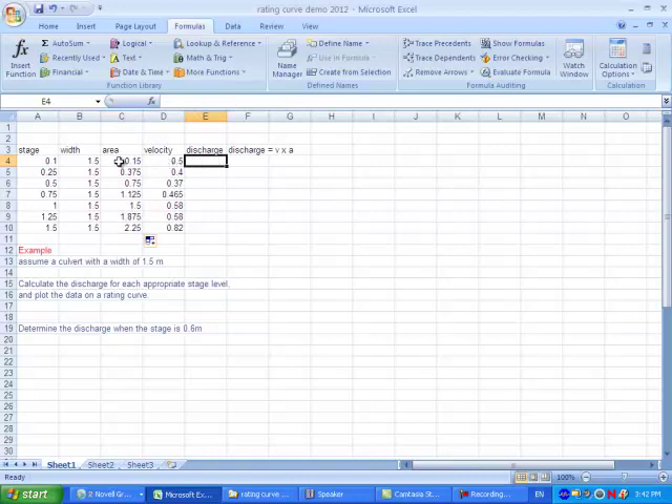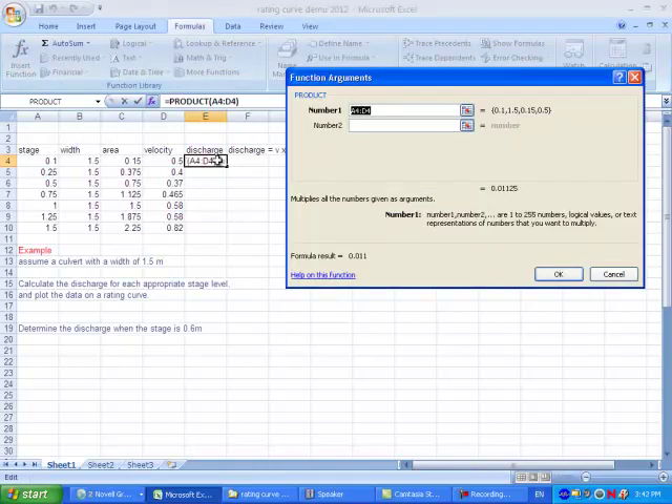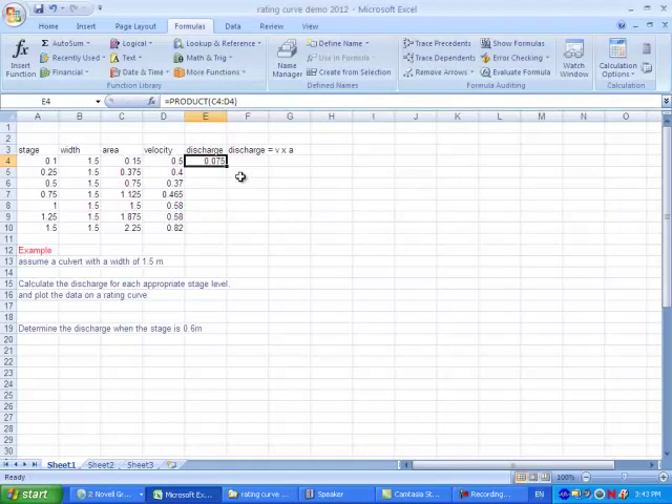Now I'm going to go over and do the discharge calculation, which is velocity times area. I'm also going to check my decimal places, because I can't have more decimals in my answer than the equipment I was using. Whoever was measuring flow recorded the velocity at one point as 0.465 meters per second, so we can put our answers to three decimal places.